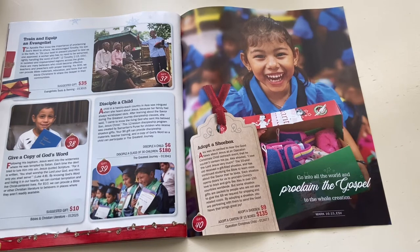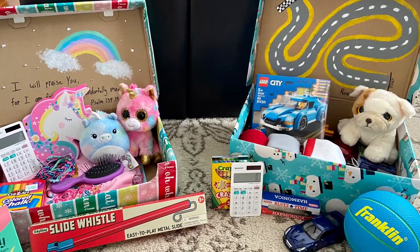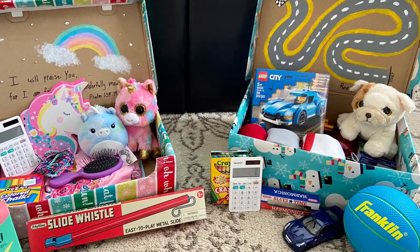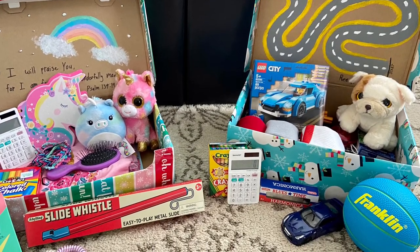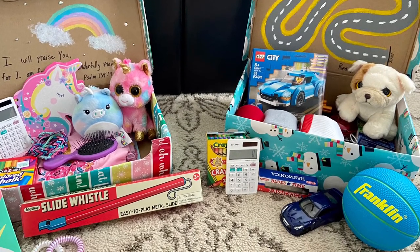Please feel free to like this video, hit that subscribe button, and comment below if you made a shoebox and what items you included — I'd love to know. Thank you guys so much for watching. I hope you have a wonderful day, and I will see y'all again soon.